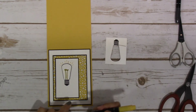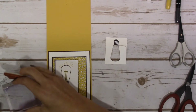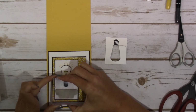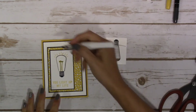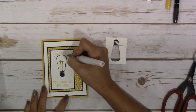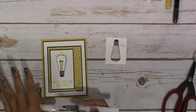I forgot to grab out my sentiment, which is 'You Light Up My Life,' and that's just going to go in Crushed Curry at the bottom of your image, making sure that it is right side up. Then the last thing I did is I took my Wink of Stella and put it on each of these little decorative elements — I don't even know what these things are called — and then I ran it along this piece as well.